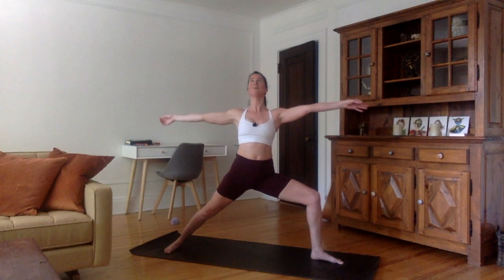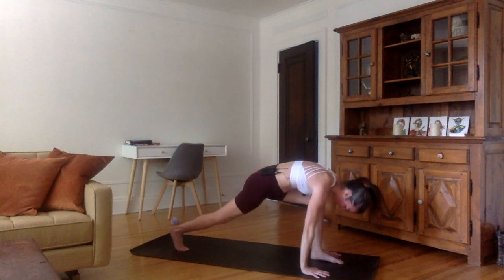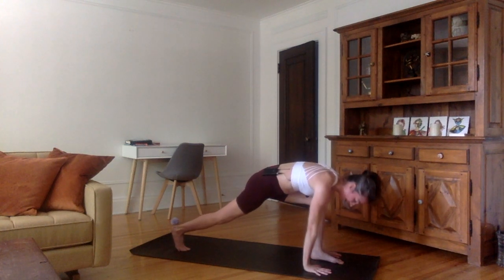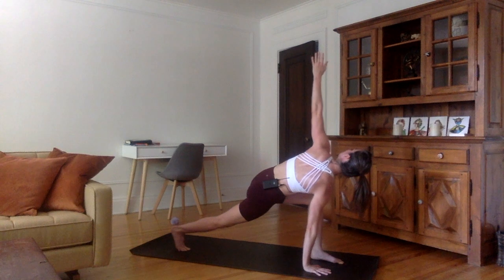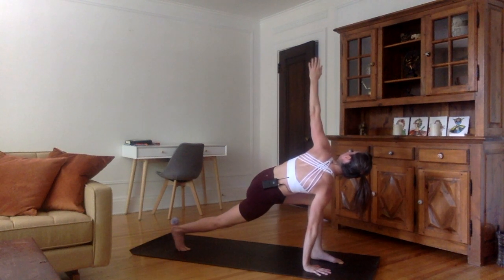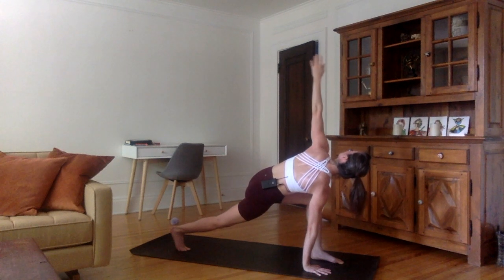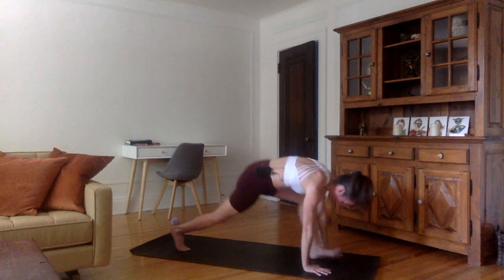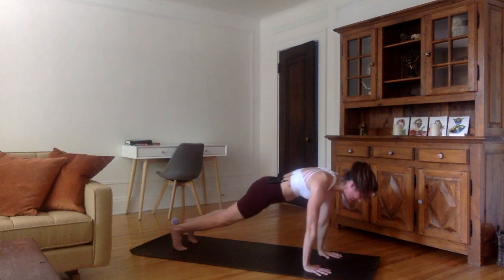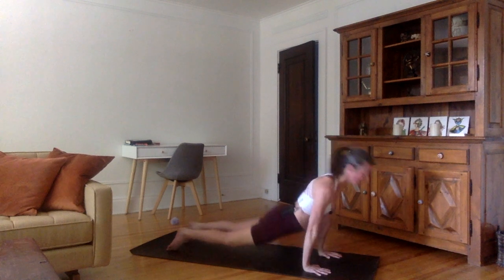Inhale here, chest up. Exhale, swing both of the arms forward. Come into a high lunge on the tips of the fingertips of the right foot. Keep your right hand below your right shoulder. On your next inhale, twist to the left — left arm up. Push that left hip back, right hip forward. Pushing through the right heel, opening the shoulders. Inhale, stretch the left arm up. Exhale, left arm down, left foot back into plank. Inhale here. Exhale, Chaturanga. Inhale, upward facing dog. Exhale, downward facing dog.